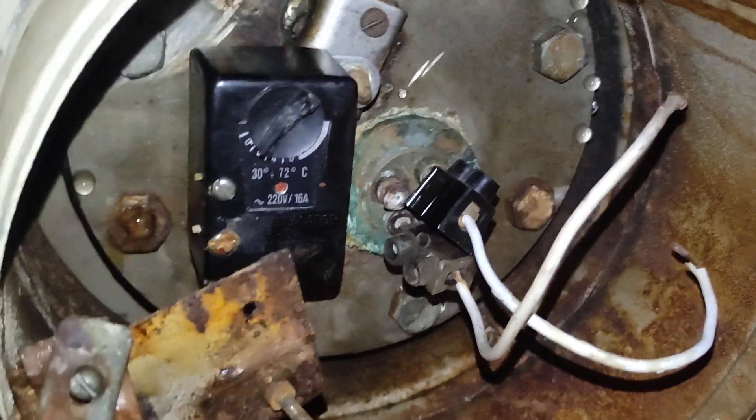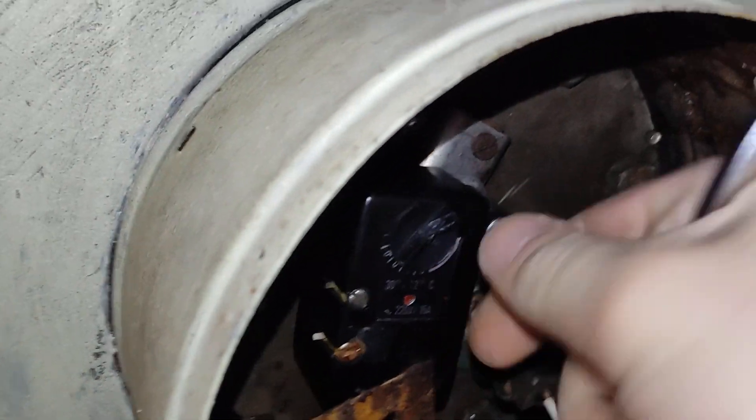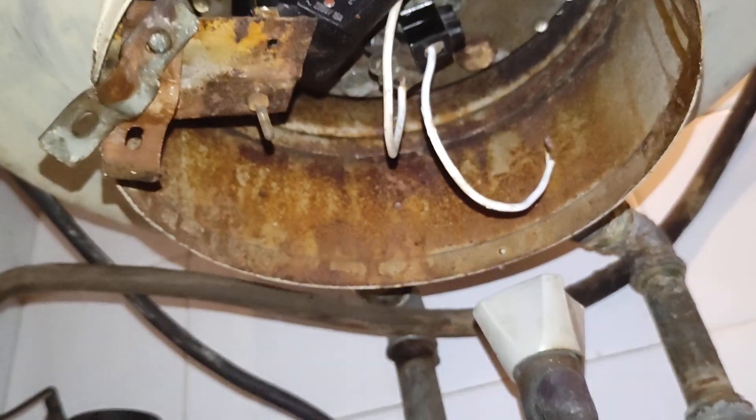There is one more. I just managed to undo the screw here, and I think I will be able to take it out.